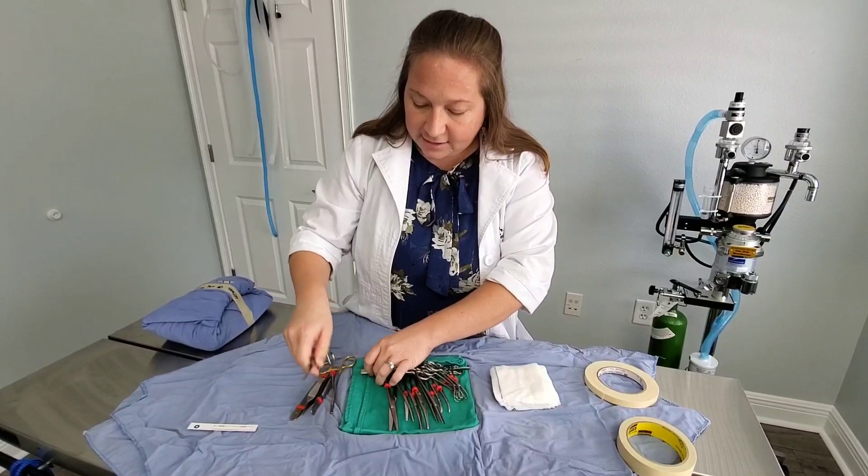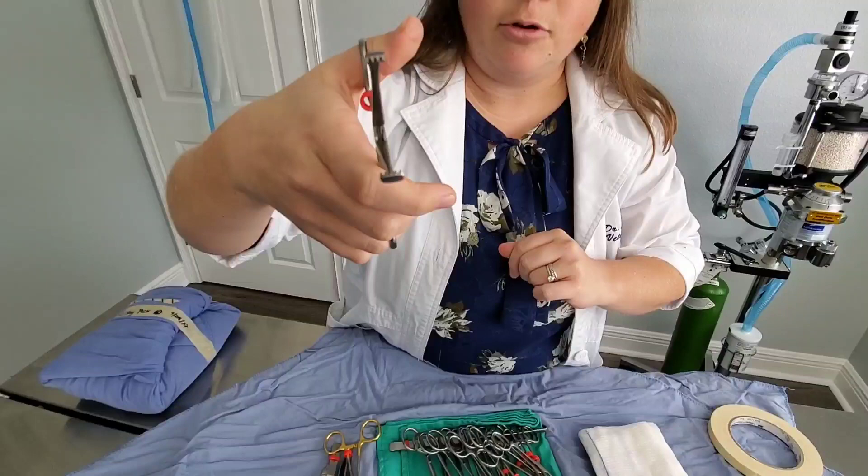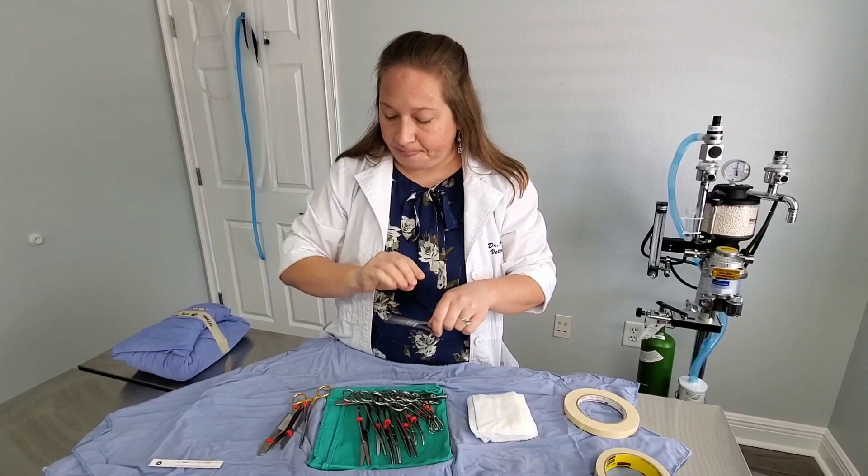These are called the Allis tissue forceps. These are good for grabbing onto different kinds of tissues, especially tissues that are going to be removed from the body. You can see the little tiny teeth on there — those can be traumatic to tissues too, so we have to be careful about which tissues we use these on.